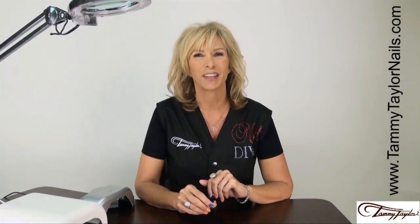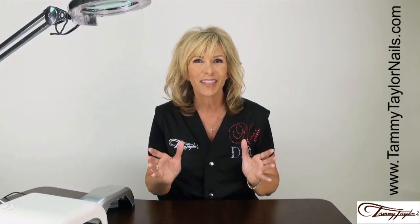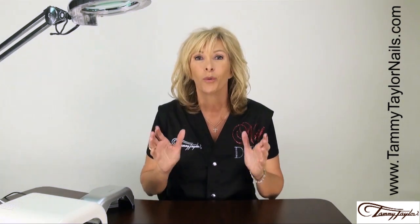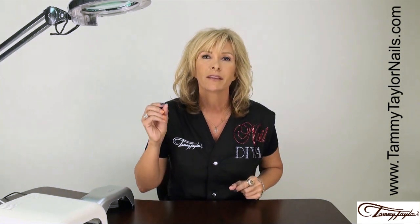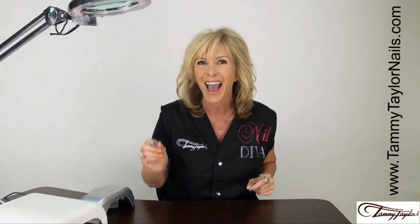Hello, I'm Tammy Taylor, President of Tammy Taylor Nails. Today I am going to be demonstrating for you more fun things you can do with Gel Presa Gel Polish. What I really love about Gel Presa is it is never finicky and it never wrinkles, which makes it perfect for doing nail art designs and nail accents.